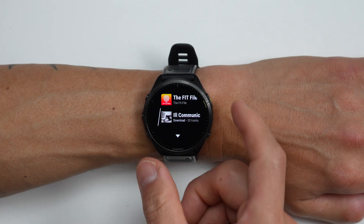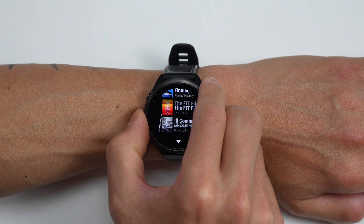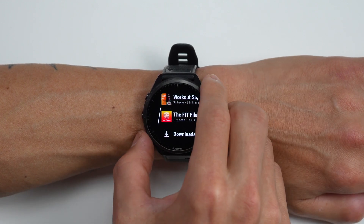To download any of these, it's pretty much as simple as clicking and then it's going to search for a Wi-Fi network and then actually download. For the Fit File podcast that I downloaded — one episode, about a 50-minute podcast — it took around three minutes to download.